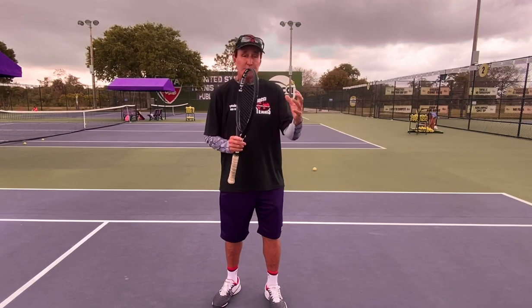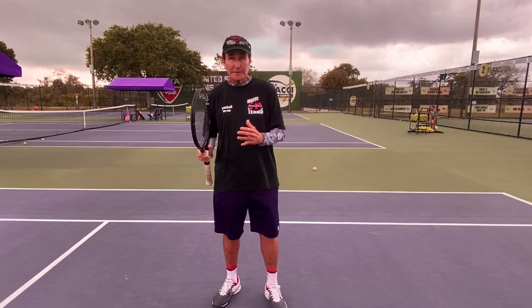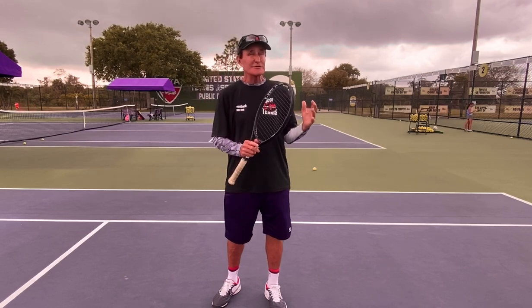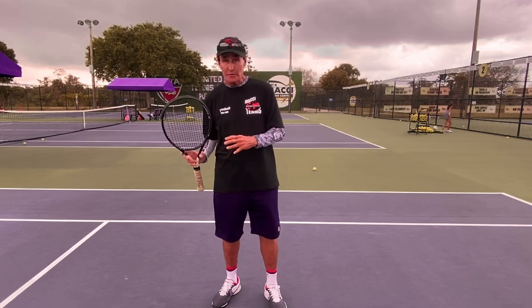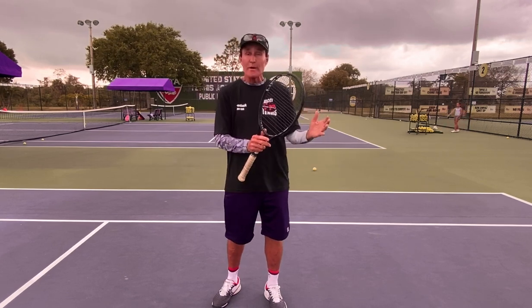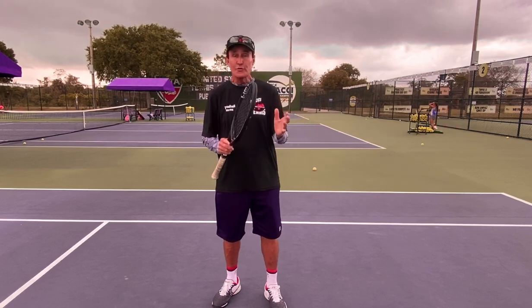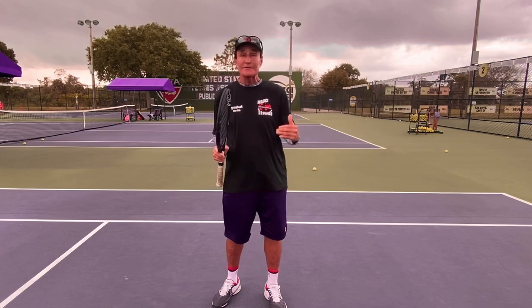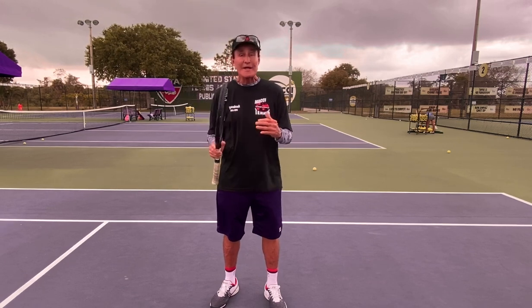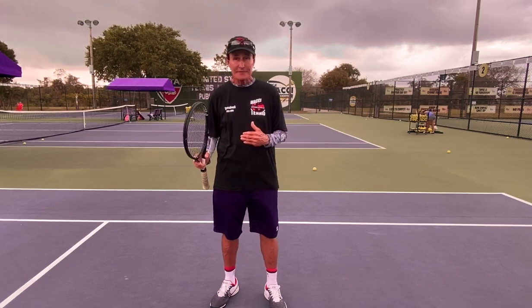Everybody has to understand that people come to the court with different skill sets and different habits. Their muscle memory is usually baked in extra crispy. So just because you might know how to do the stroke, how to take the racket back, or what might be a better way — you've got to keep experimenting. You've got to go through every door, go through the window, even if you have to go down the chimney.